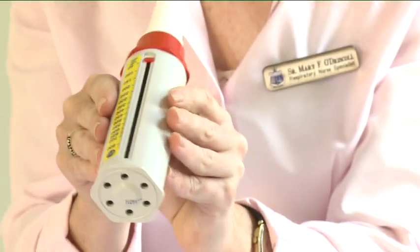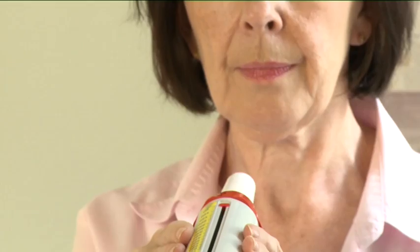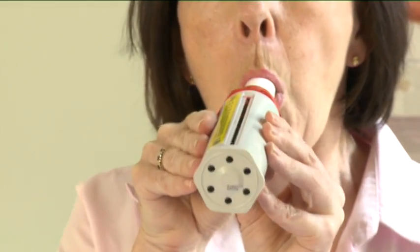Stand up if possible. Take a deep breath. Place the peak flow meter in the mouth and hold horizontally, closing the lips around the mouthpiece. Then blow as hard and as fast as you can.